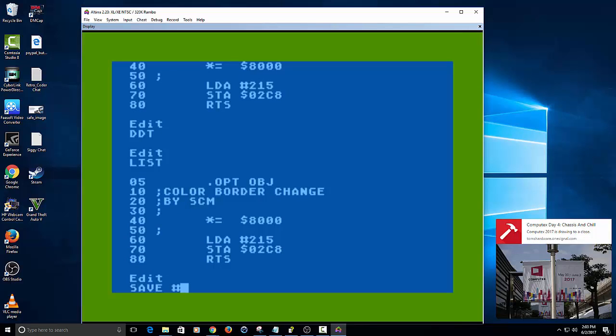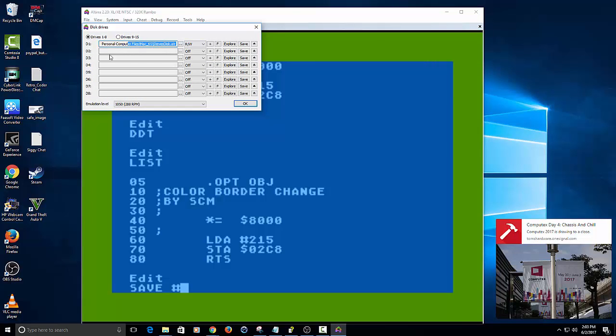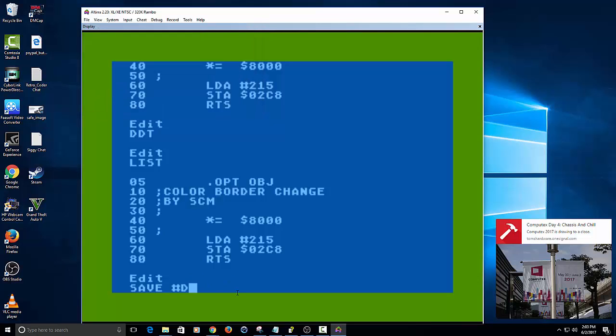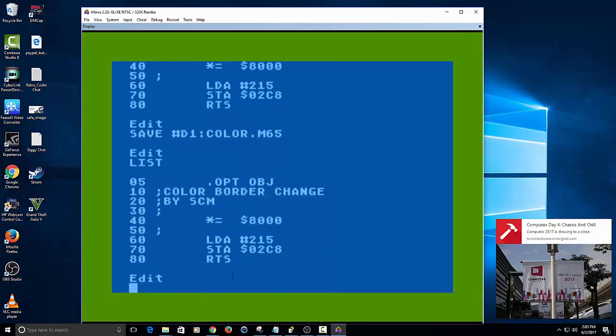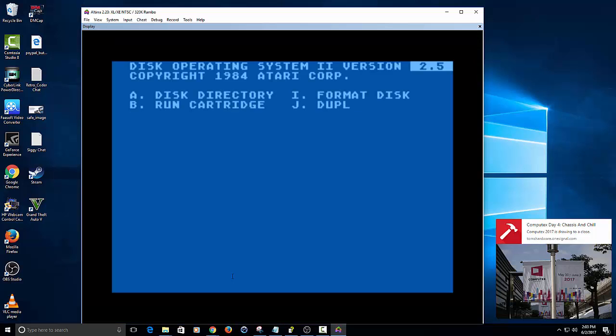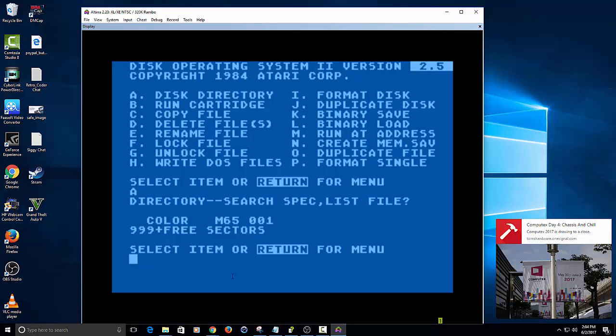Now all we have to do is save it. If we want to see where it's saved, go back to disk drive here — you can still see it's saved on this one, just in case you have multiple images. I'm going to save it to D1 and call it Color M65, and there it's saved. We'll go to DOS and show you it's saved — type in A, and there it is. Now we're going to reload it — it's still in memory so it doesn't wipe it out.